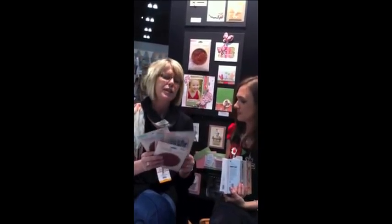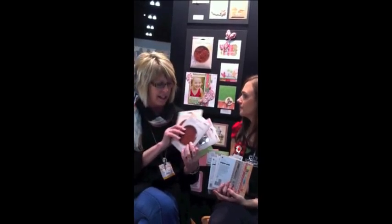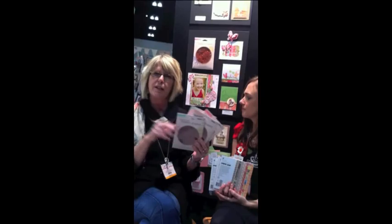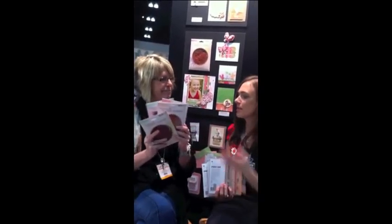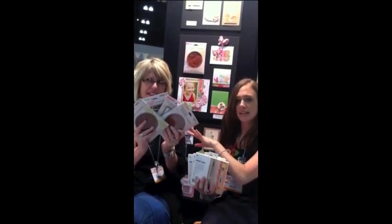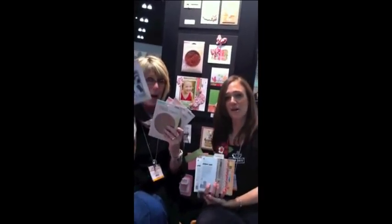For each set, or each paper pack, there's two clear and three cling stamps. Some of the clings are whole backgrounds, and some are pieces, so you can have individual stamps. These stamps are all made in the USA, so you get great stamped images every time. And we designed these to coordinate with the papers that BasicGrey designed, so it's the perfect team. Thanks for watching!